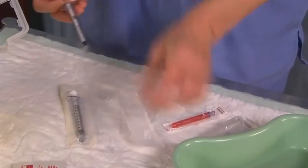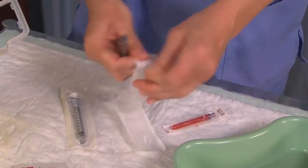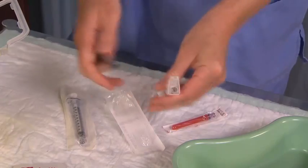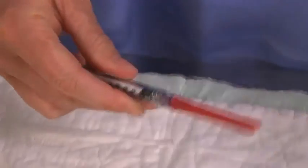Inspect the medication for crystals, lumps, or any discoloration, and ensure that the medication is clear. Attach a 20 to 22 gauge needle to a 1 milliliter syringe ready to draw up the medication. Use a filter needle if drawing up from a glass ampule.